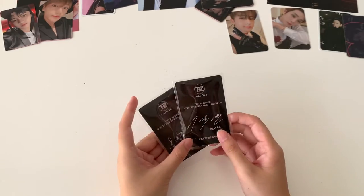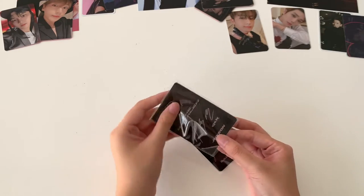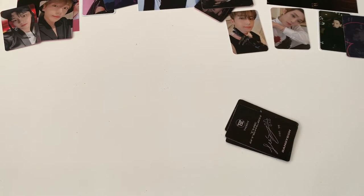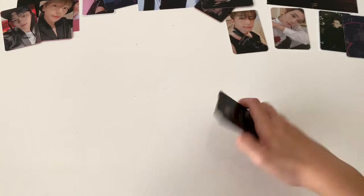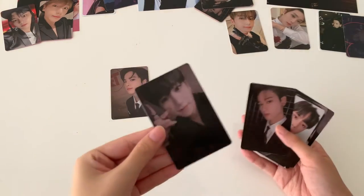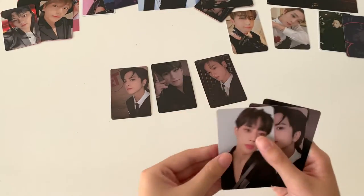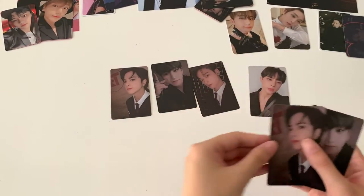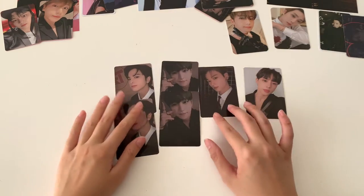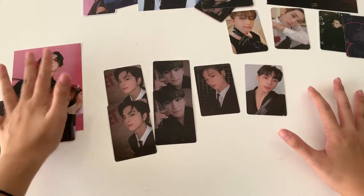Now we have the random photo cards for the My Music Taste benefit. As you can see, I can already see the names at the back. I get six because I bought three albums and one album comes with two. I got Younghoon, and I got Sungjae, and I got Jooyeon, and I got Sanwoo, and I got Younghoon again, and I got Sungjae again. I got some duplicates but it's fine — I'll just trade for them. I just want Hyunjae so badly.